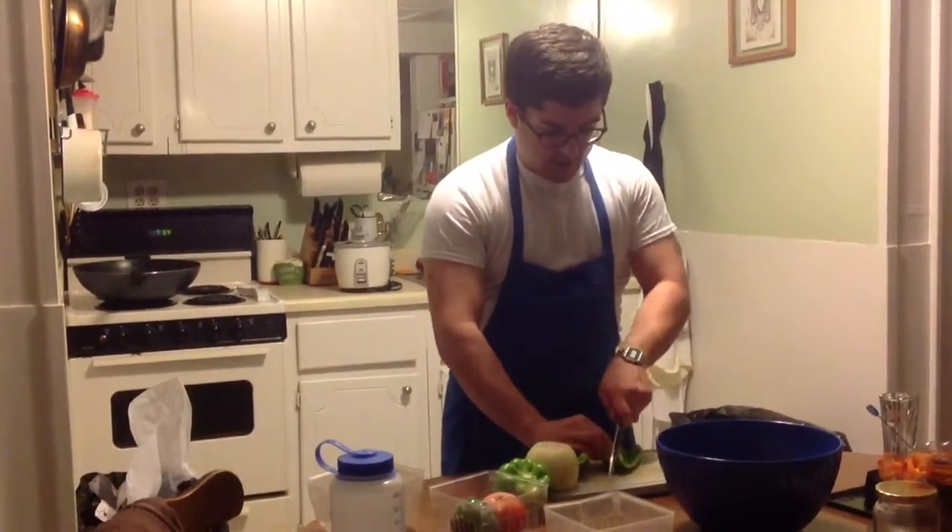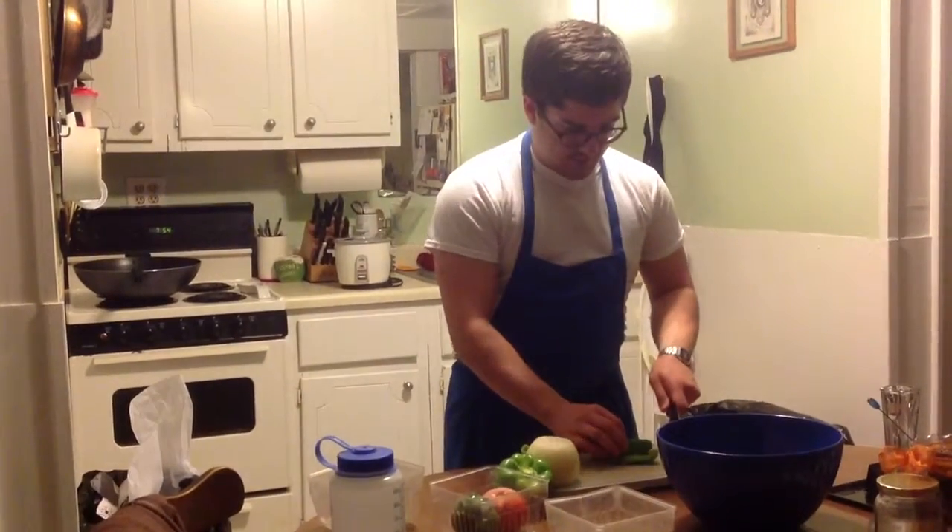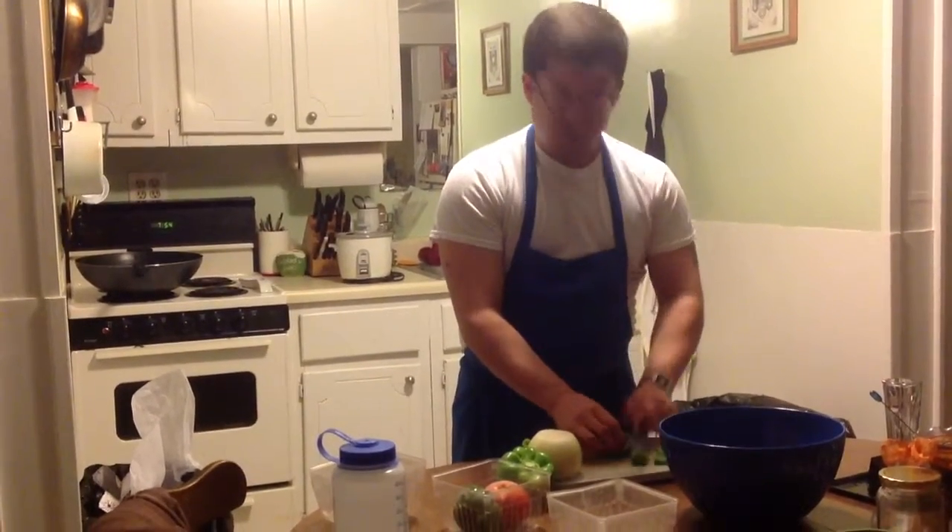Your chopping doesn't really matter when you're making a stir-fry. Large chunks are great.